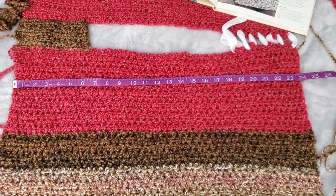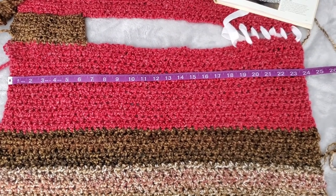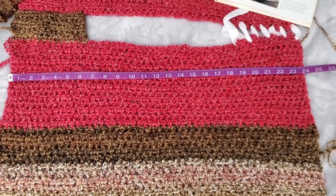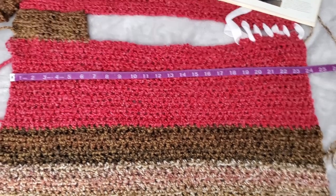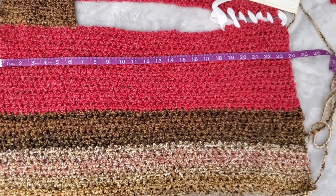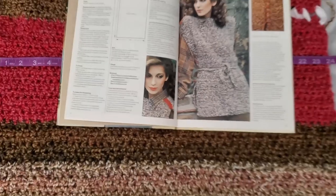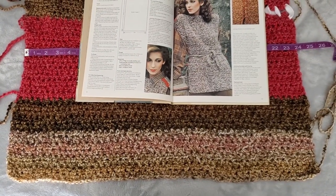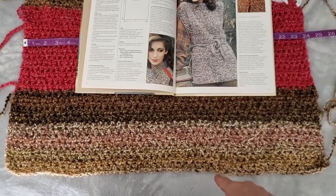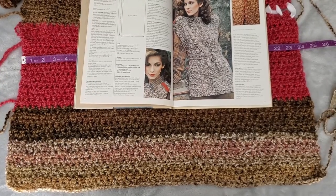I have to hunt for more discontinued yarn, even if it's going to be a different dye lot. I might end up undoing some of it, putting the new yarn there and using the old on the bottom or something. We'll see what happens — I gotta go shopping.